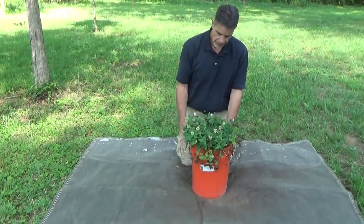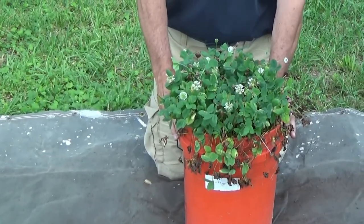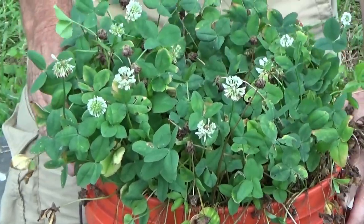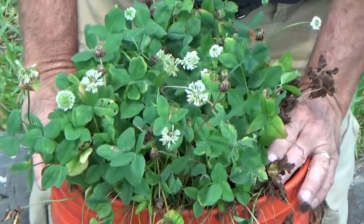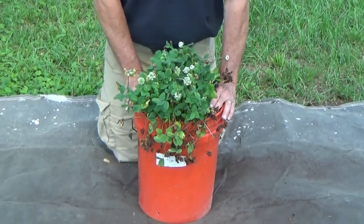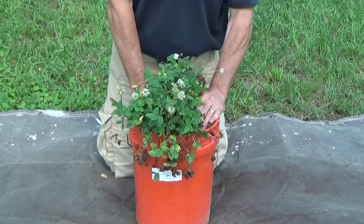As you can see, it's been flowering, and we've purposely planned on terminating this study, so it's a little bit dry and playing out. What we're going to do is actually look to see what's going on underneath the soil. I'm going to pull the plants out of the bucket and dig around to see what we find.